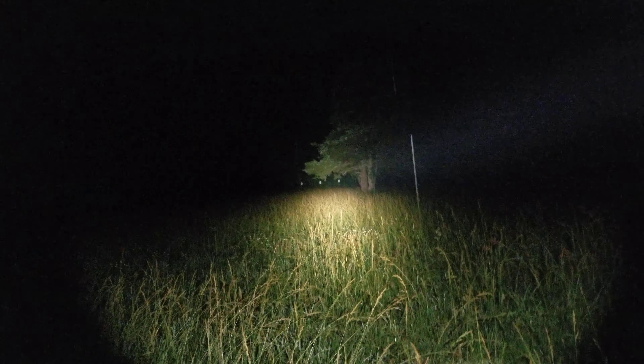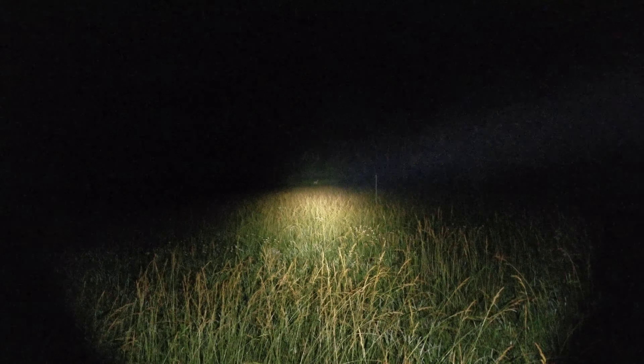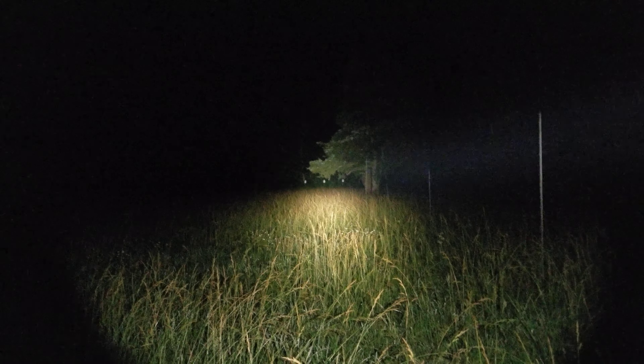Anyway, that's the Surefire. And now we're going to see the original 18350 micro. I've had this guy since the beginning. You can see it's a lot warmer tint. You can still see our deer out there at the 100-yard mark, and a lot more floody.